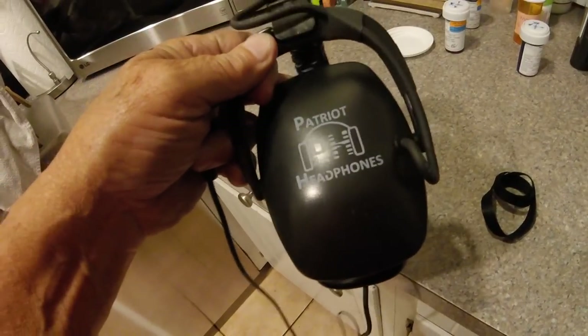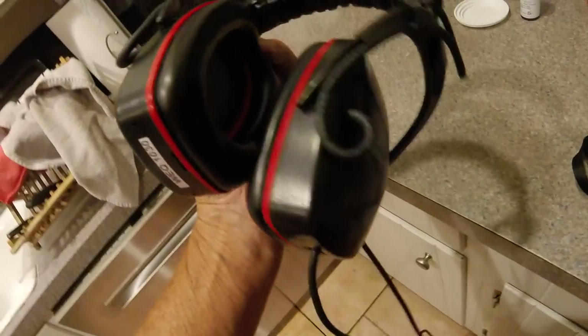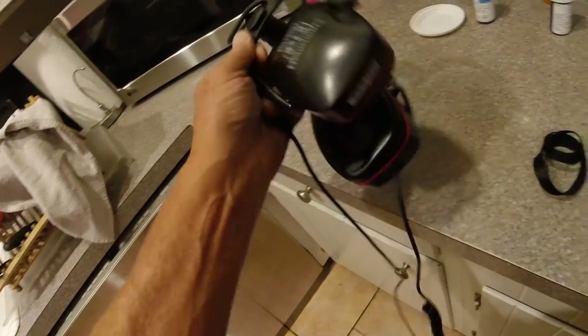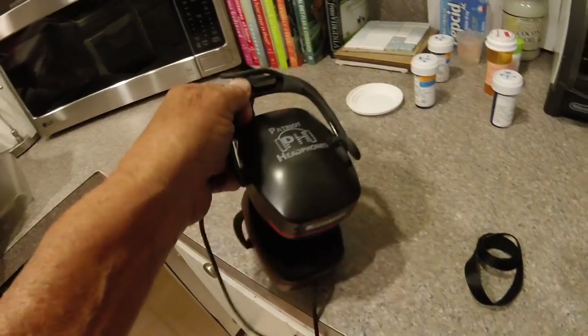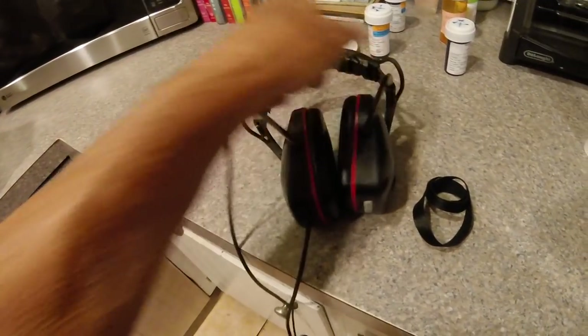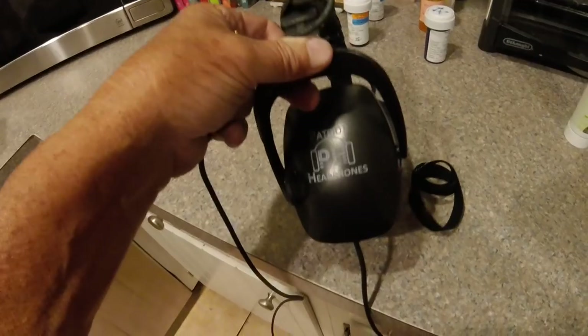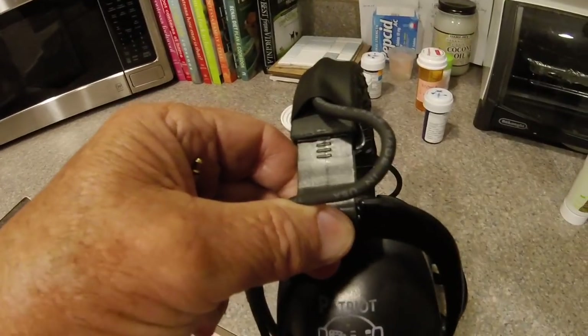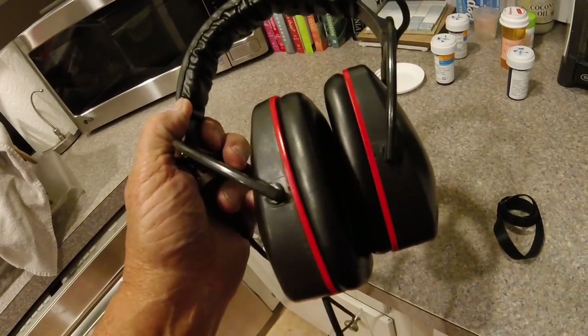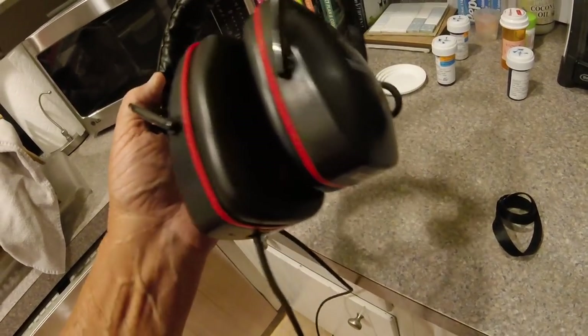They seem pretty comfortable. They sort of look like, shape-wise, the Detector Pros. Got a serial number right there — Patriot Headphones. Adjustable, push in or push up. I had them on, they seemed pretty comfortable.